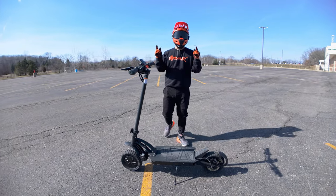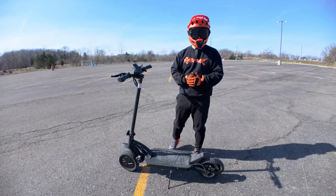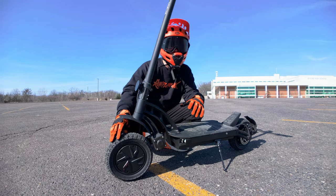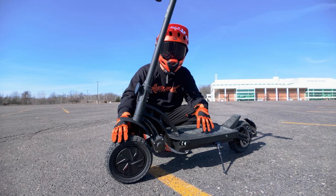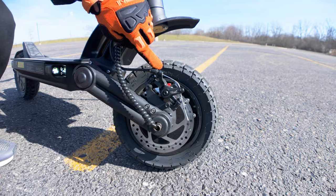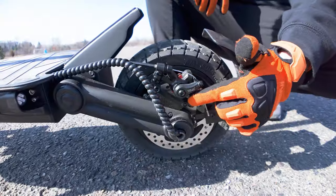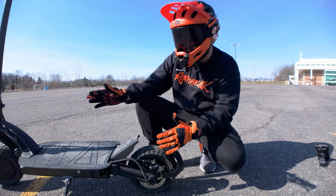Let's do a walkthrough of all the features. The R55 Pro has dual motors for a total of 3,200 watts peak power. If you've ever ridden a dual-motor scooter, it's really interesting — it's a lot of torque. Here's a look at the front mechanical disc brake, and on the left side of the scooter is the rear mechanical disc brake, so they're on opposite ends.